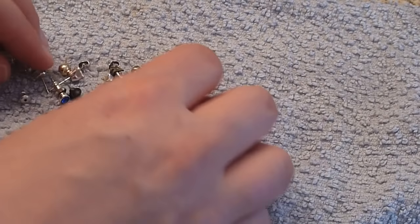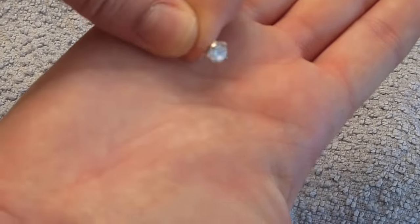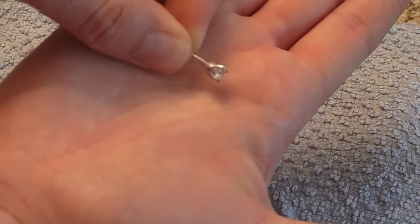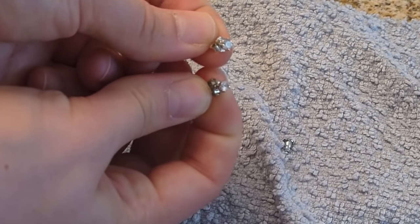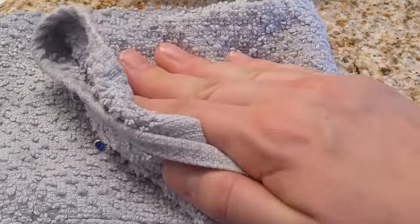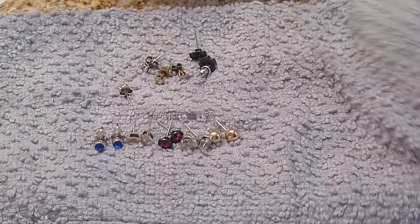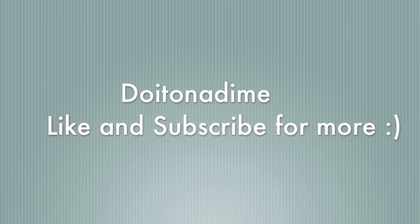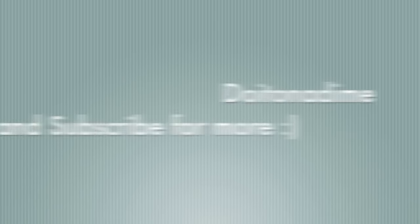Dry them right away — that's going to be the key so you don't get any water spots. I'm just patting it dry here. And as you guys can see, these jewelry pieces look amazing. They are very shiny and look great, even though they're super cheap. I line them up, make sure I have everything, and pat them dry once more. Clean jewelry!